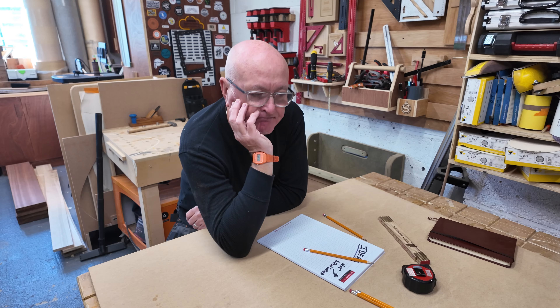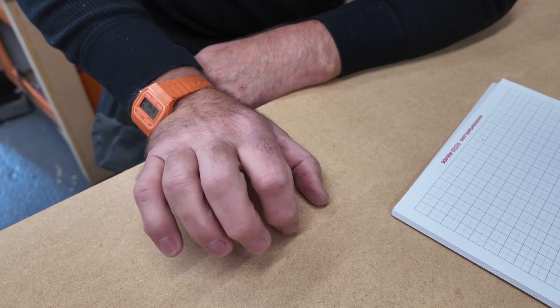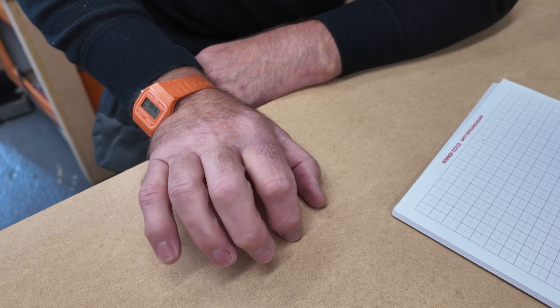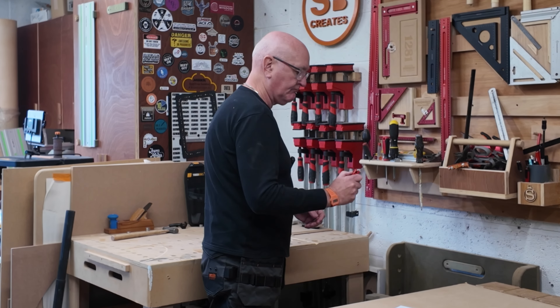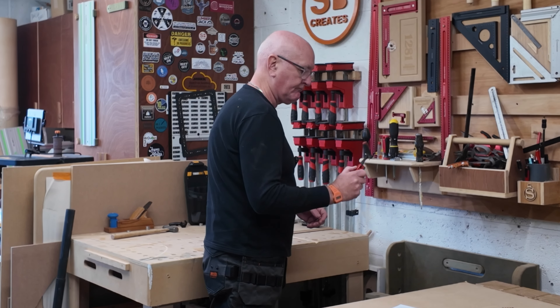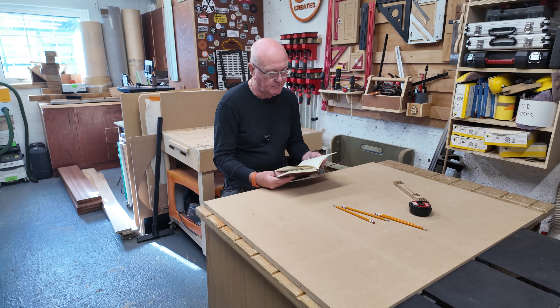I've come into the workshop because I want to make something. The only trouble is I have no idea what I want to make. This is not like me — I'm normally the guy that has all the ideas. People come to me for ideas, but today I'm totally lost, and now I'm bored and distracted.